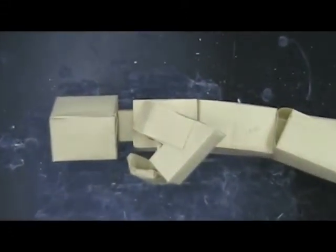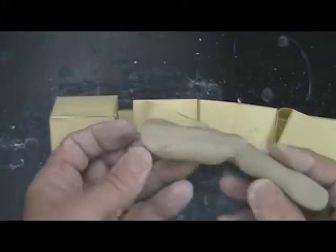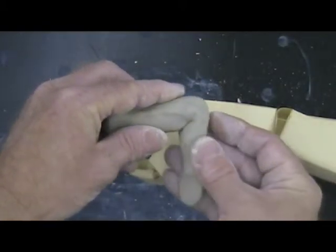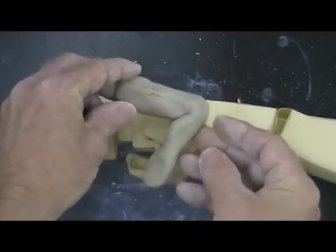Use the box person you made to aid in bending, twisting, and swiveling the various clay parts into the poses you want. Here the clay arm, seen from the side, is placed up to the box arm and bent at a matching angle.